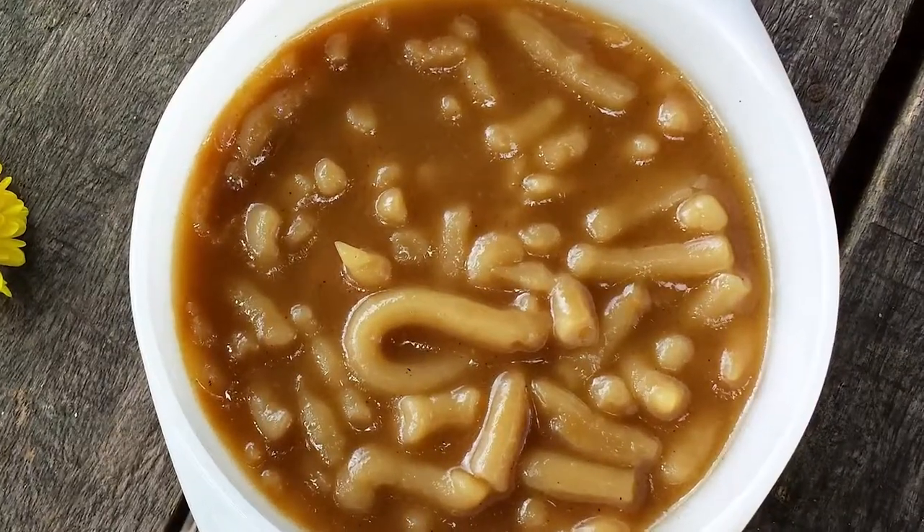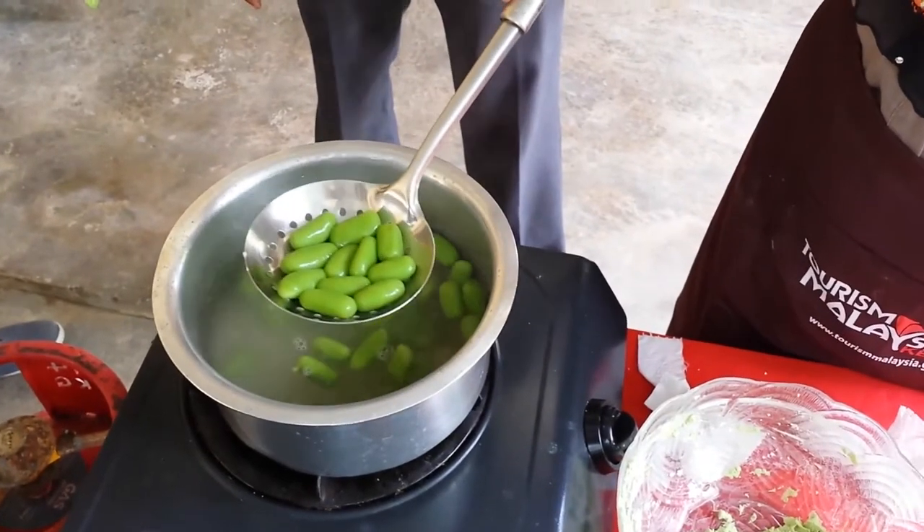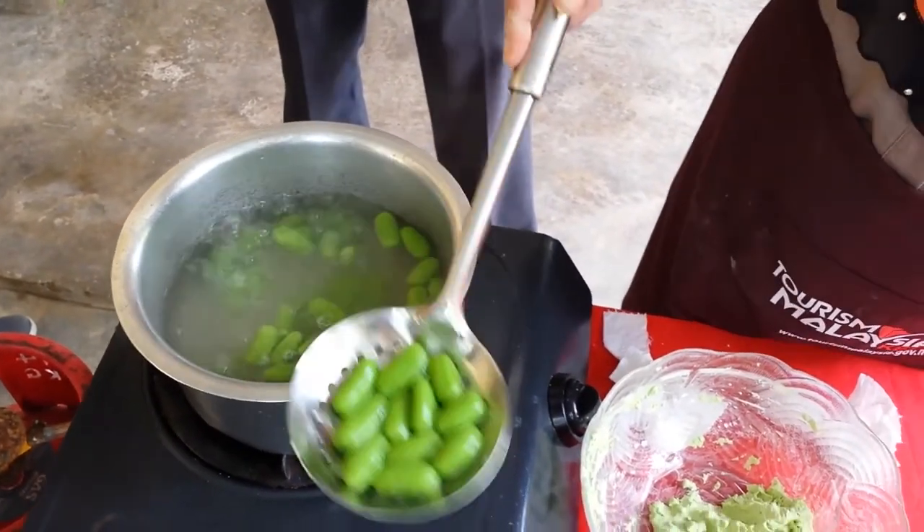You will find dishes in Kelantan that you have never come across anywhere else, even if like me you were born and raised in Malaysia. Today we are in Kelantan, one of the 13 states in Malaysia situated on the eastern part of the peninsula. Kelantan is in the northern part.